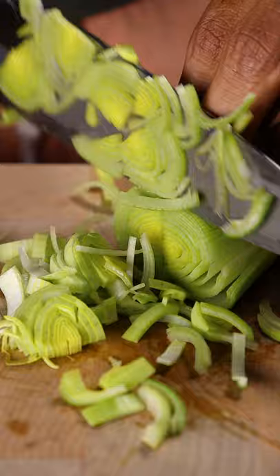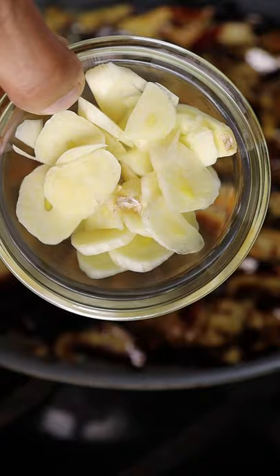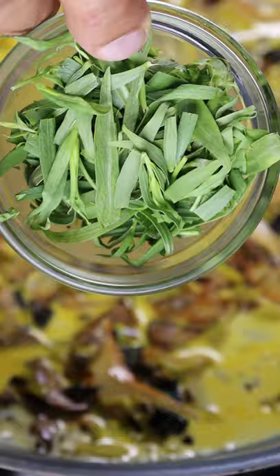Now in a hot pan let's add in all of your mushrooms and let's cook out some of the excess water. Then you can add some butter to brown it up, along with your garlic and leeks. Now you can deglaze with chicken stock and let that reduce a bit before adding in heavy cream and your tarragon. As that simmers on low heat you can prepare your pasta.